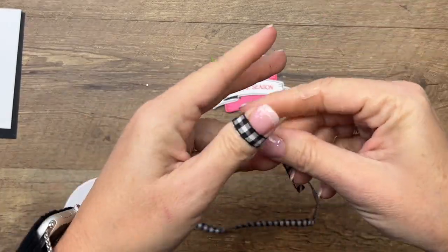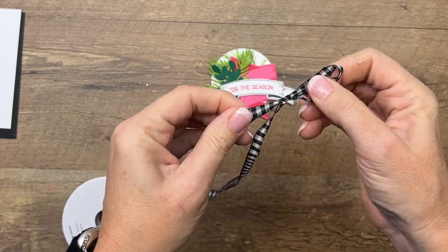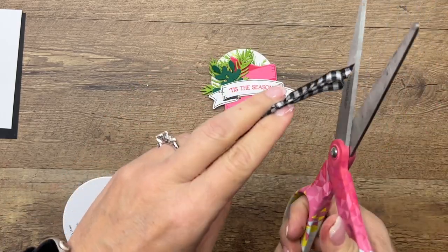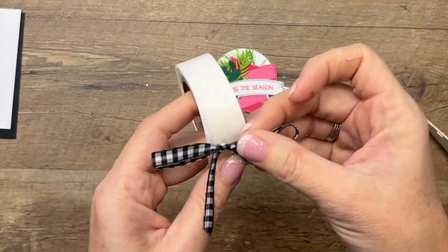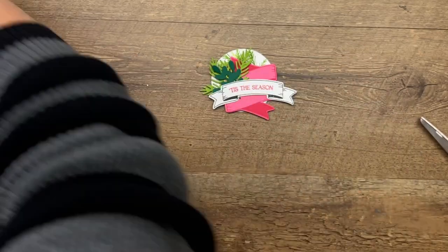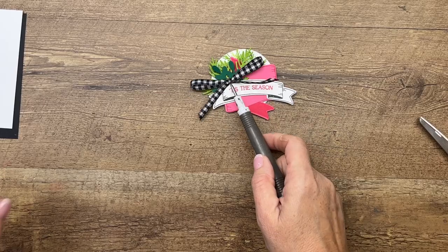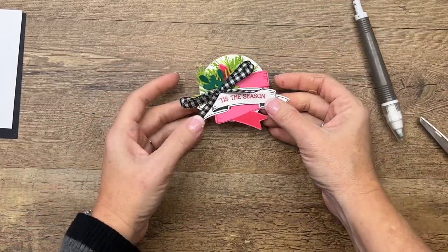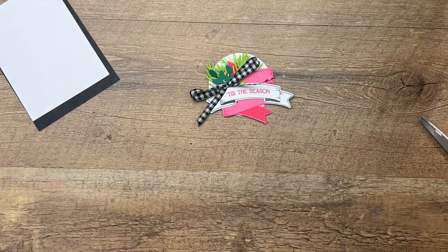Now let's take my favorite ribbon ever made — the black and white gingham ribbon. Tie a bow, cut those edges at an angle, and get a glue dot and put this right there to kind of hold our little arrangement together.